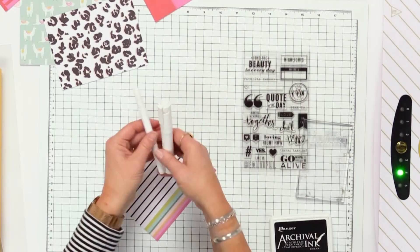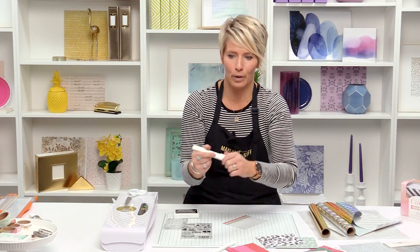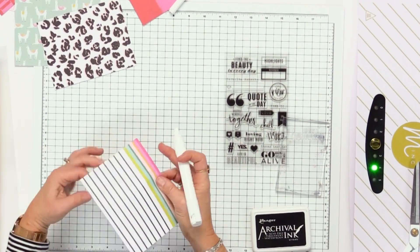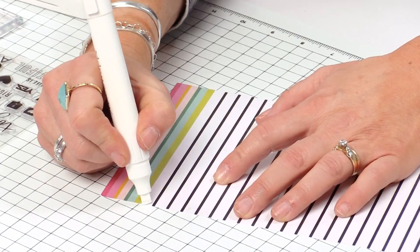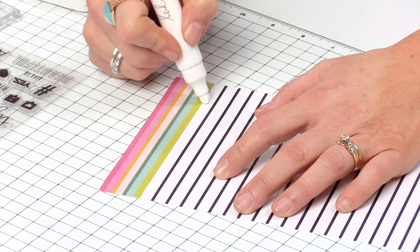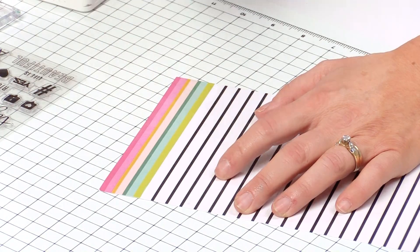The first one: the glue pens come in two different sizes and you have to prime them, make sure the glue is coming out and all that good stuff. So what I'm going to do on this first one is I'm actually just going to draw a straight line right down the edge of these rainbow lines. I'm going to set that aside for just a second.